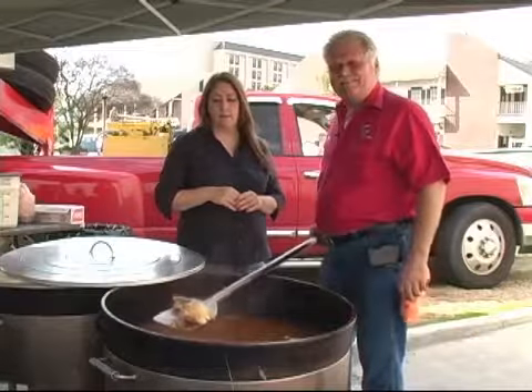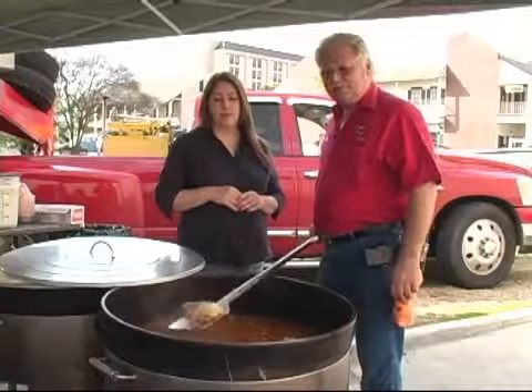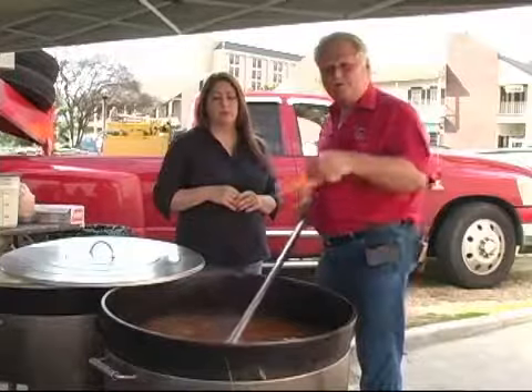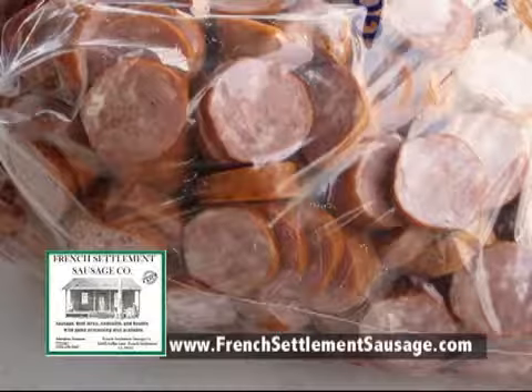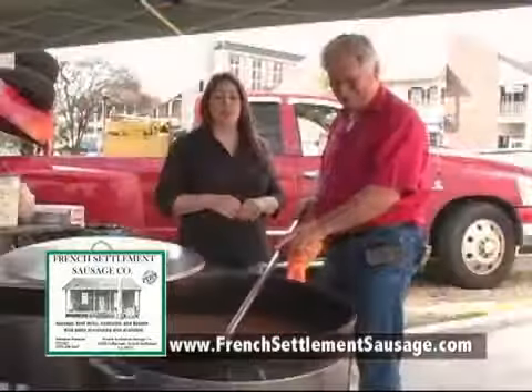And then I have a bowl of skinless chicken thighs. And as soon as these finish cooking, which is close, I'm going to throw in some of my magic swamp dust sausage that I have made by the French Settlement Sausage Company. Yeah, that's some good stuff too.